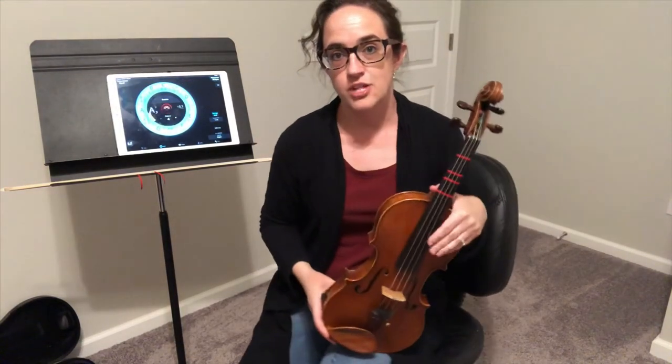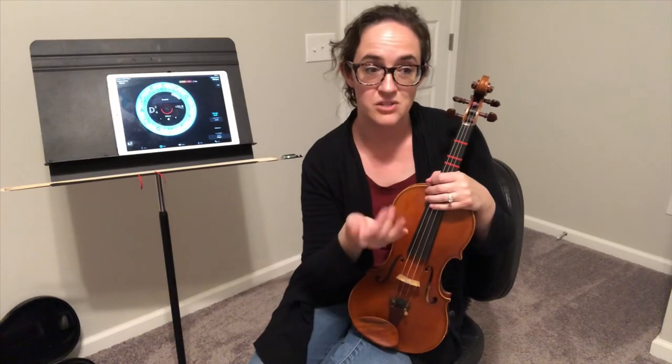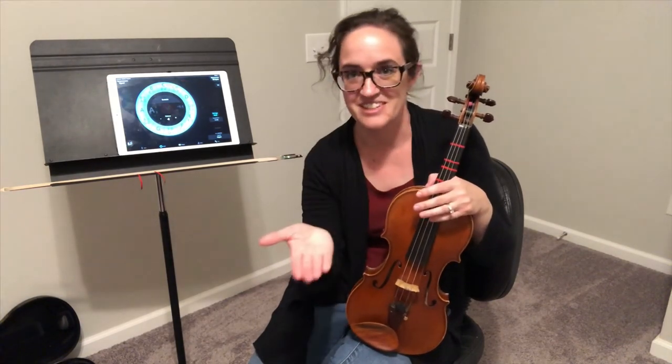And those are the notes you should have to start out with. You can finger tape with this method for basically any pitch you really need. So if you're at home and you need to finger tape in fifth position or something, you can do it yourself now.